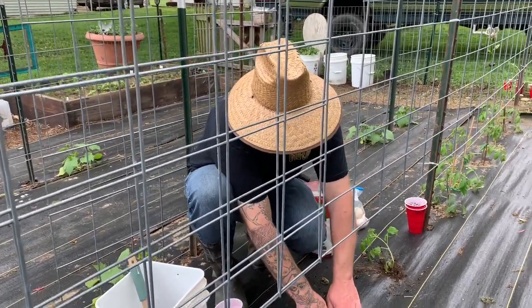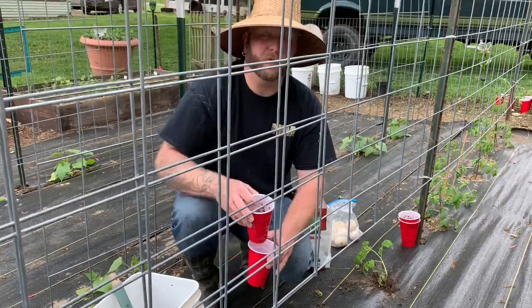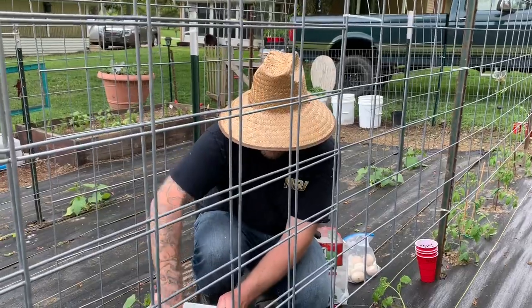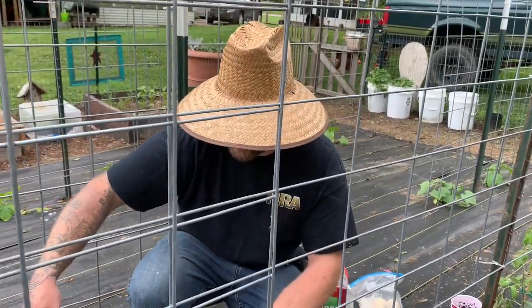Take a sun gold cherry tomato — when it starts getting cold at night, not quite frost temperatures but down in the 40s, and you eat those sun gold tomatoes the next day, man, they are sweeter than a piece of candy.